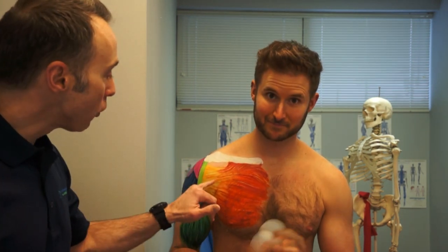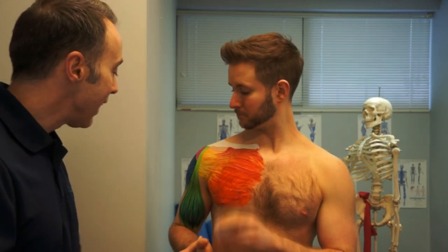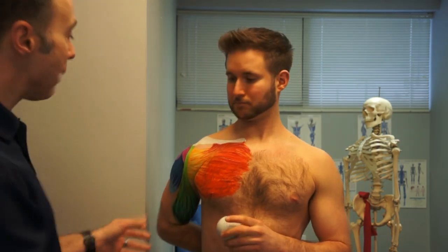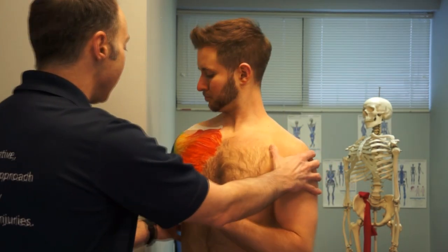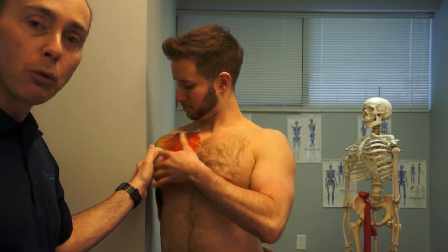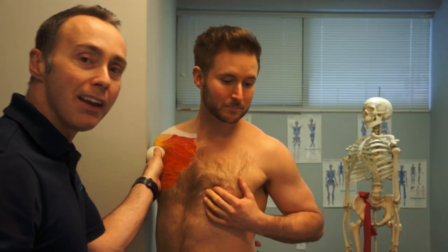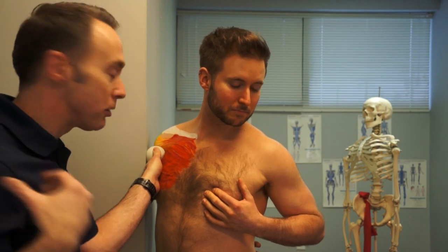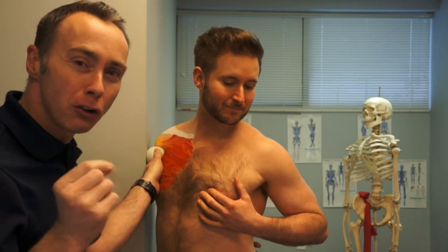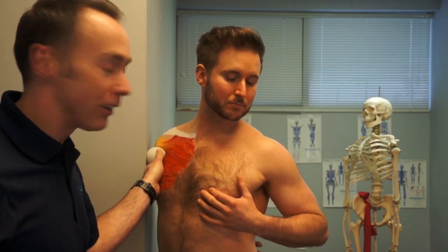So let's go through the first one, which is a release of the subscapularis tendon. Hayden's going to put his hand in the small of the back, turn onto the wall a little bit, and tuck the ball right in there. You can hold the ball a little bit with this one, and what you end up doing is tugging your body through there, which pinches into that crook in the anterior shoulder area.